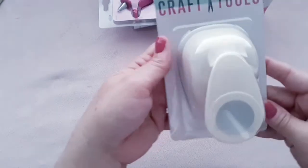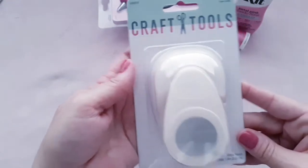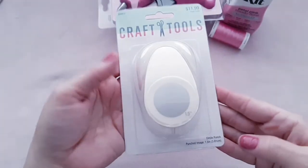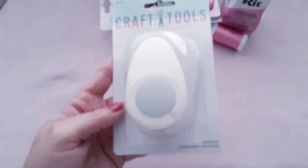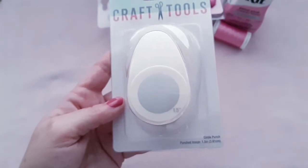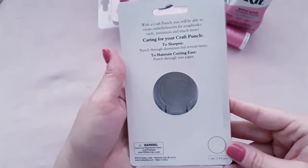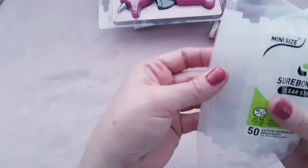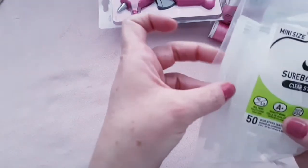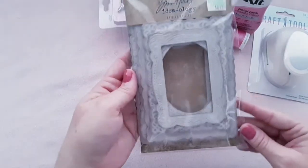I bought some Rit Dye in Petal Pink and this was only $2.99. I'm going to dye some fabric and lace, but also some papers, cardstock, and tags with this, so it'll be fun. I also love dyeing with flavored teas to scent my lace and paper. If you're interested in that, leave a comment below and say you'd love to see me dye lace and papers with tea and Rit Dye.